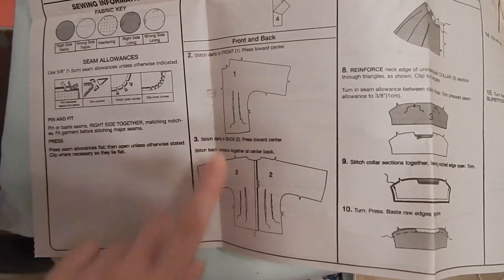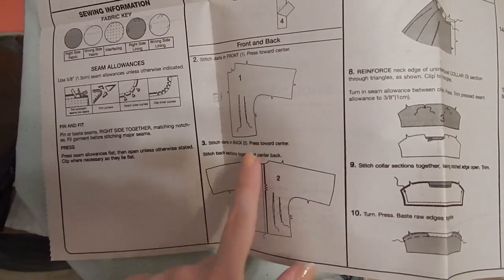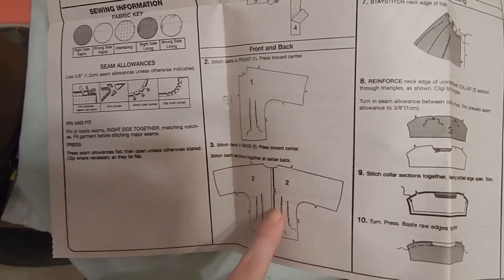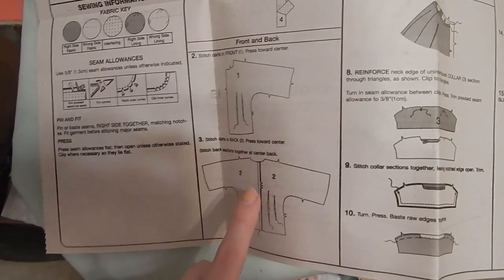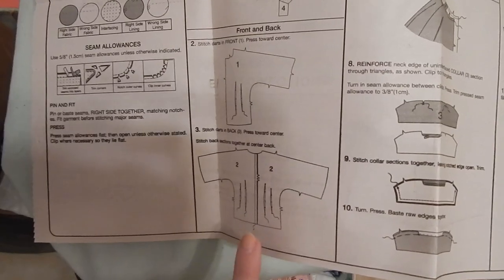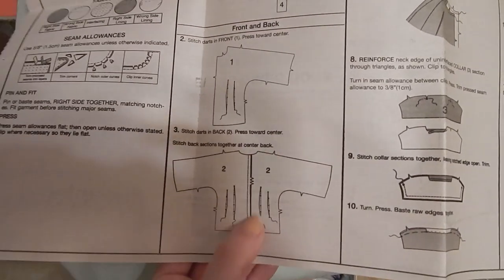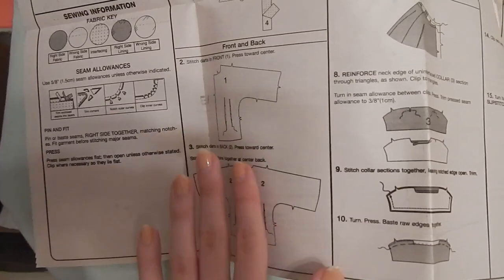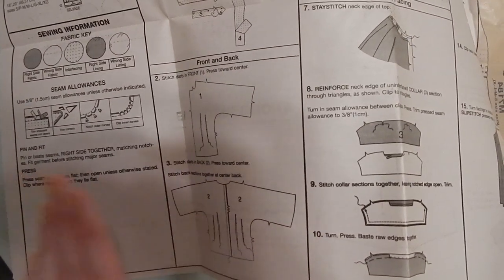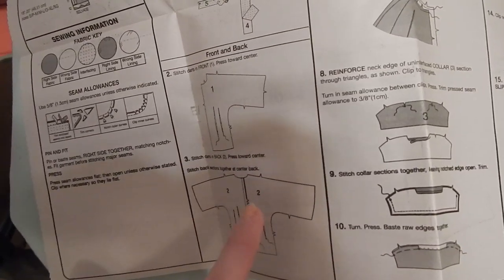I'm going to combine steps two and three — while I'm sewing the darts I'm also going to sew up the center back seam. The lazy part of me wants to be in bed before midnight, but the part of me that knows better will sew this with a French seam. So I'll be going through a lot of thread tonight making sure everything on the inside is nice and finished.